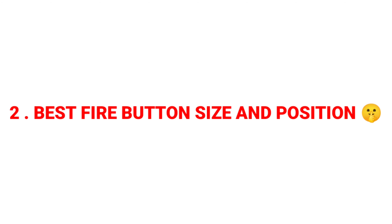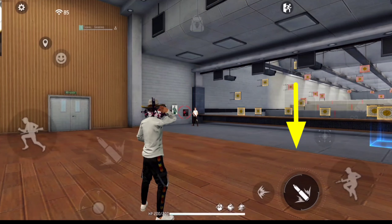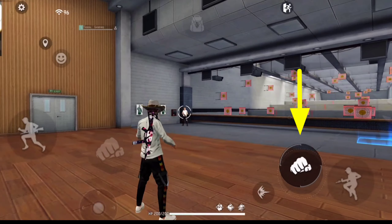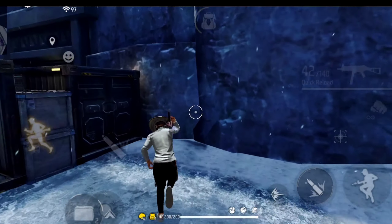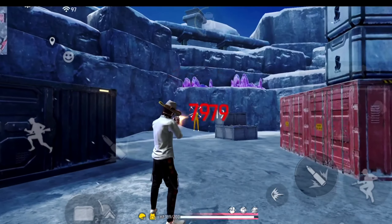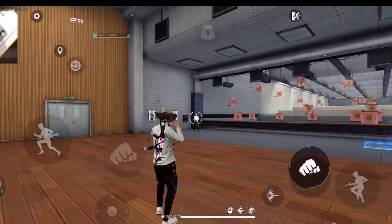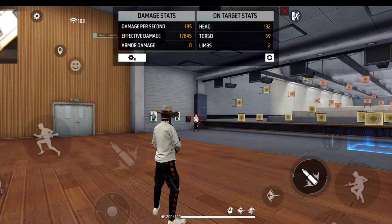Tip number two: best fire button size और position। Fire button नीचे रखो या थोड़ा ऊपर रखो — दोनों placement में only red number headshot लगा सकते हो, कोई फर्क नहीं पड़ता। बस एक चीज याद रखना: fire button नीचे है तो speed से drag करना है, और fire button ऊपर है तो slow से drag करना है — तब easily opponent enemy को only red numbers लगा पाओगे।